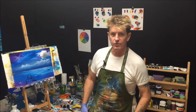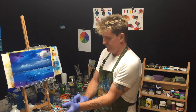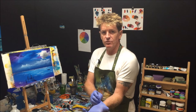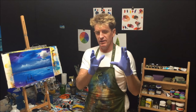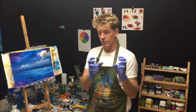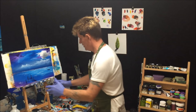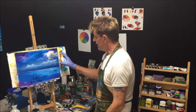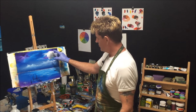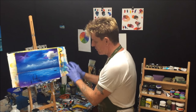G'day, this is Ian Harris from Australia. This is a short video about something that happens to a lot of people — you've done a painting, you've finished it, you're looking at it and it's just not quite right. So you want to fine-tune it. I've picked this painting of my lonely jetty. I'm happy with it but just not quite happy with this area over here.